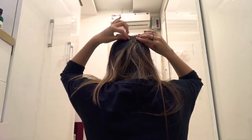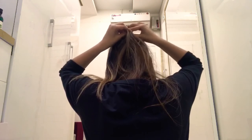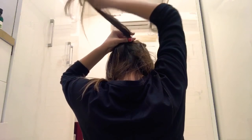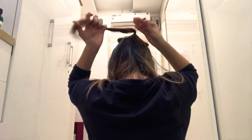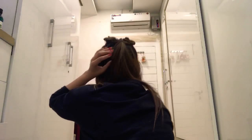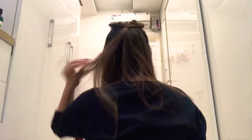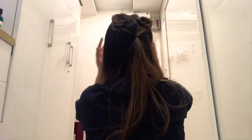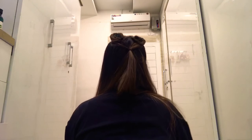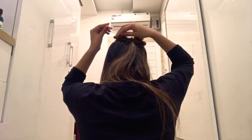Once you're done securing, tie both ponytails together with the help of an elastic. Then don't forget to finish your hair with the help of a comb. Now you can clearly see the heart shape! I never forget to give a personal touch to my hairstyles.